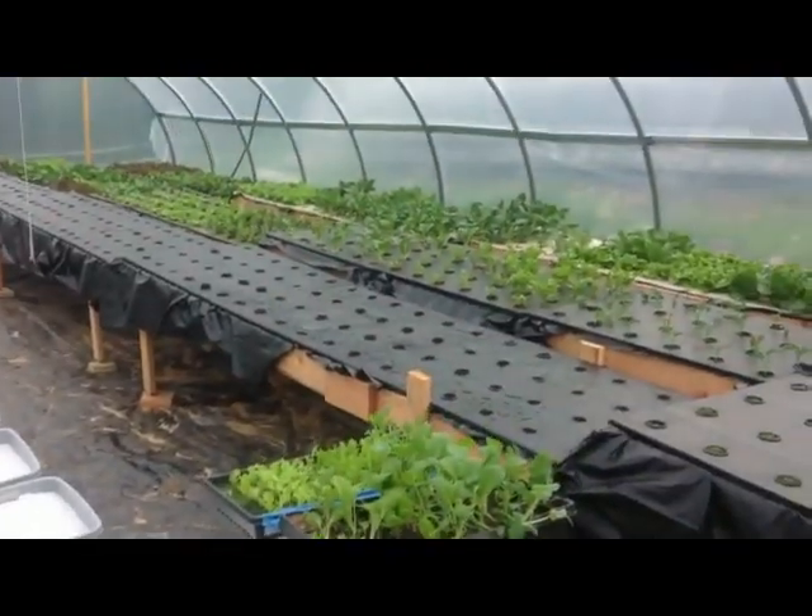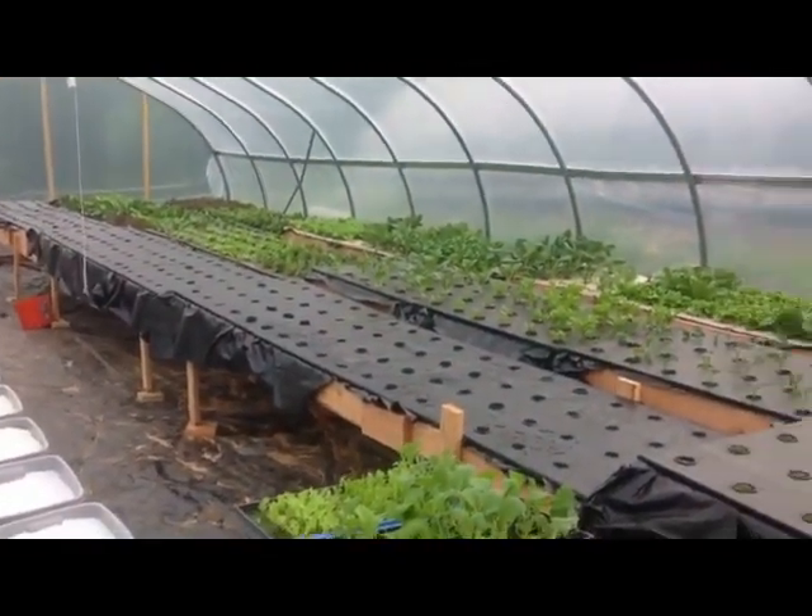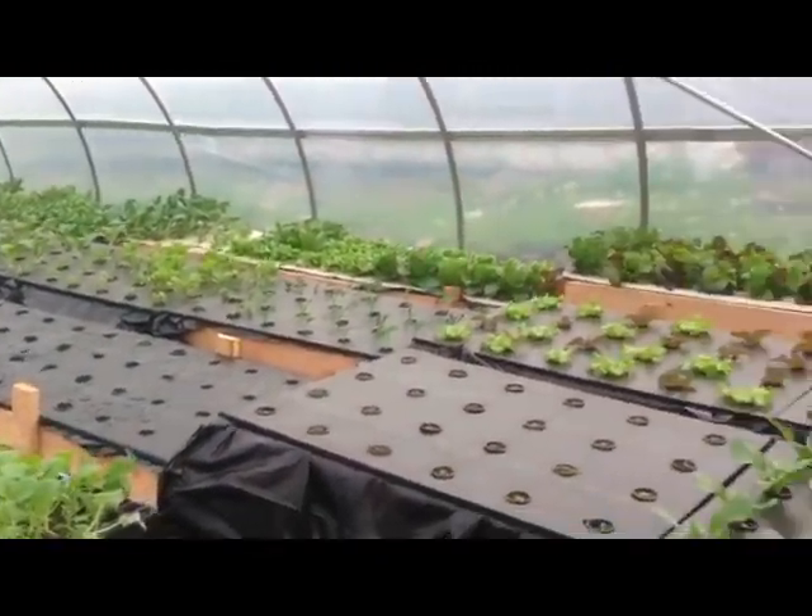The rest of the house is going to be the same as what's over here, which is all hydroponic tables — lettuce and greens.